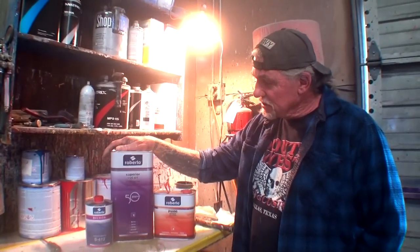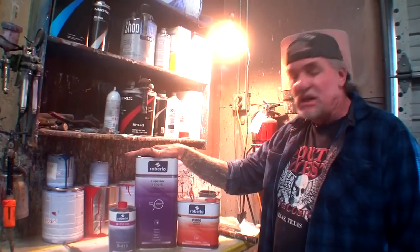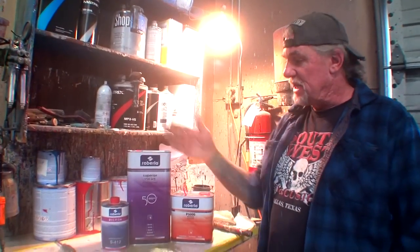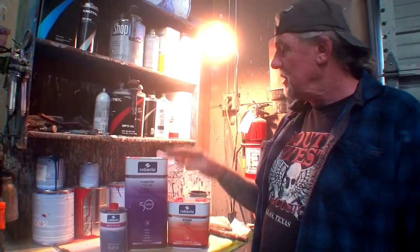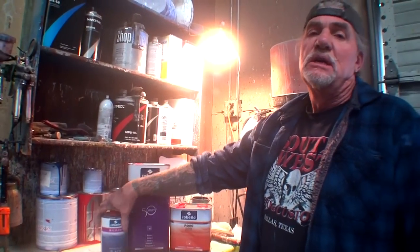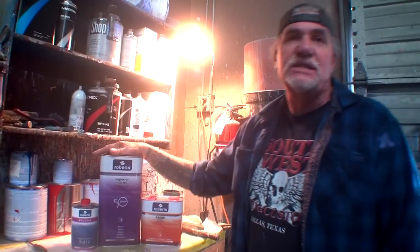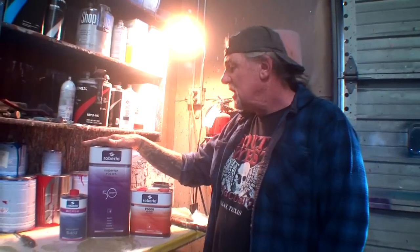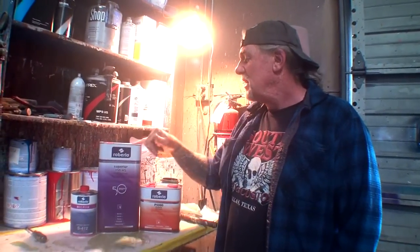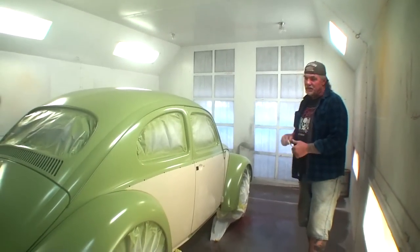This Roberlo setup was $125 for two gallons of clear plus the reducer. I was told you don't have to use their reducer — the sales guy gave it to me, I didn't pay for it. You can use any type of urethane reducer you want. You can't use acetone, paint thinner, or mineral spirits — it has to be urethane reducer. So we're going to mix this up and clear coat this 1964 Volkswagen Beetle.